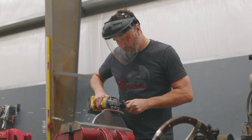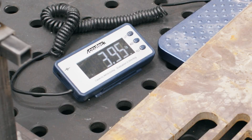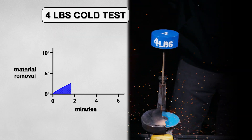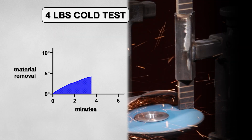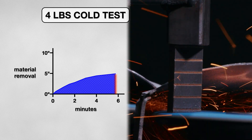You know the phrase, let the grinder do the work? Well, a grinder is about 4 pounds, so I started off with that exact weight on my rig. When the test started, the disk removed material at a slow and steady rate. It lasted almost 6 minutes before the disk glazed. The Hercules had taken off about 5 inches.